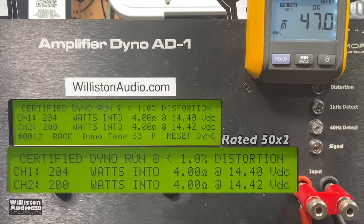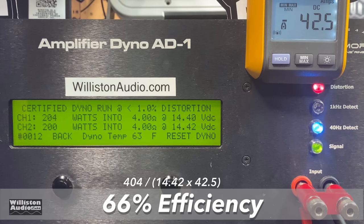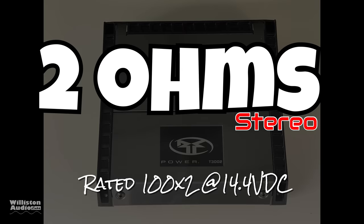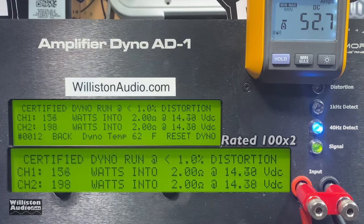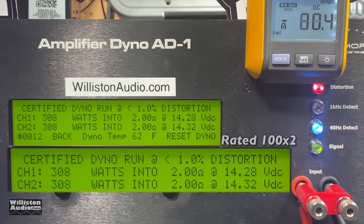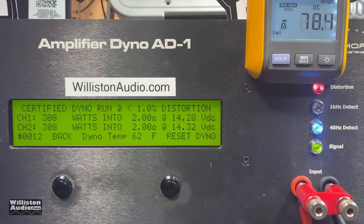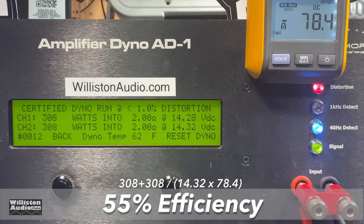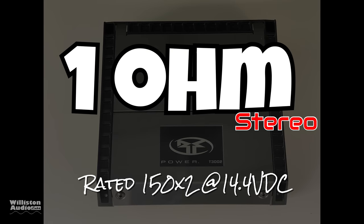Unbelievable — 200 plus watts certified, and it's rated 50 by 2. It did 200 by 2. Unbelievable. 66% efficiency. Now instead of showing all the tests, we jumped over to the 2-ohm stereo test. Rated 100 watts by 2, and it did 308 watts by 2. Unbelievable. Efficiency 55% — this is a Class AB amplifier so do not expect high efficiency.